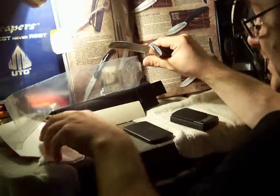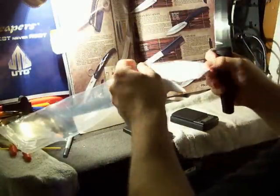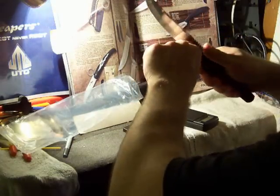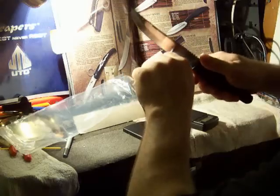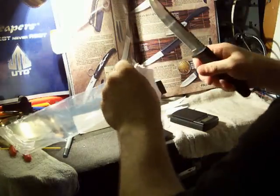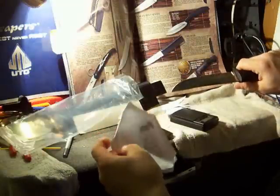I guess we'll do a cut test and see if this thing is half as sharp as it looks. Oh my god — it might be sharper than the other one. This is ridiculous.